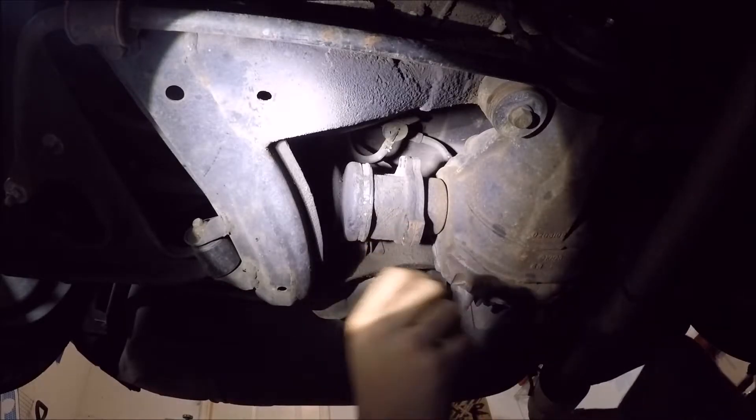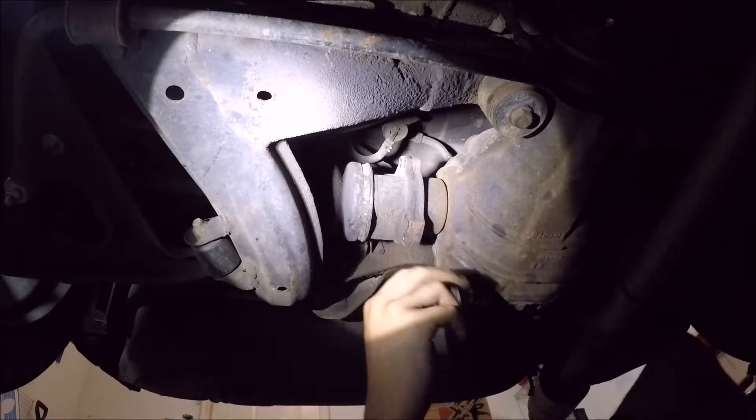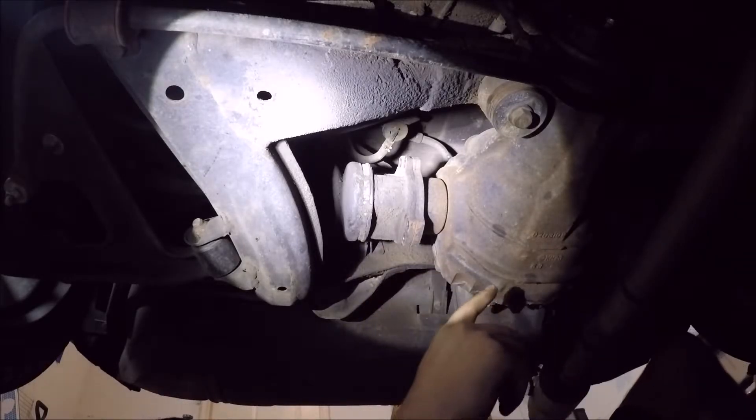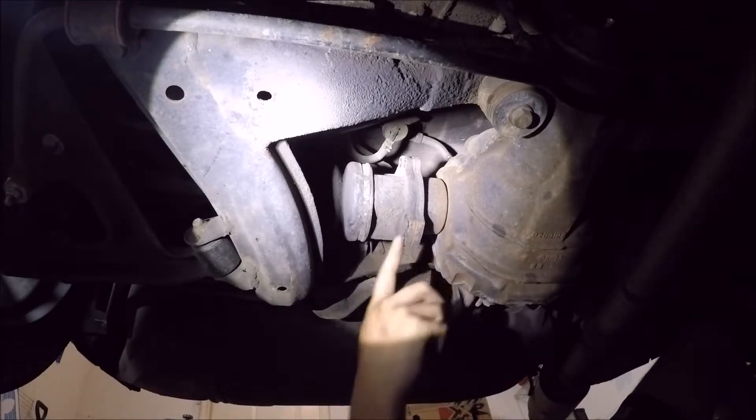This axle is completely loose. I'll just have to do the other side and it's the same process.